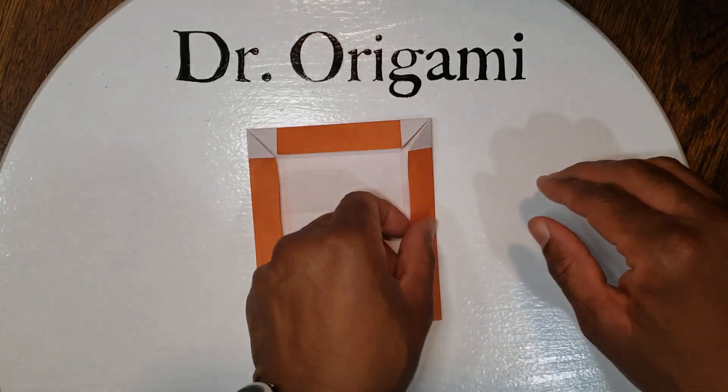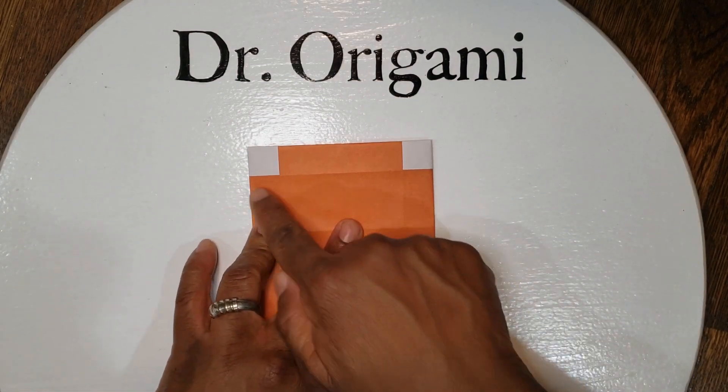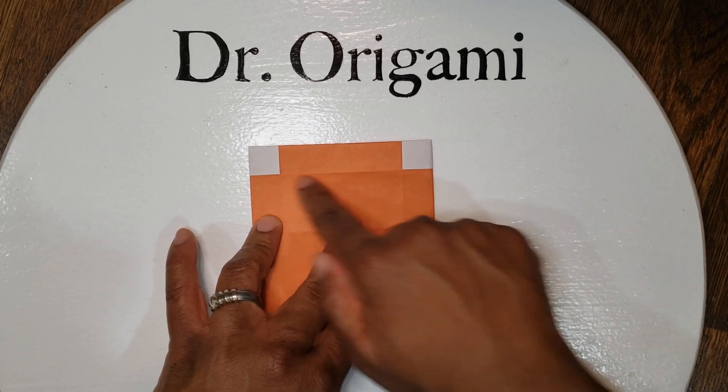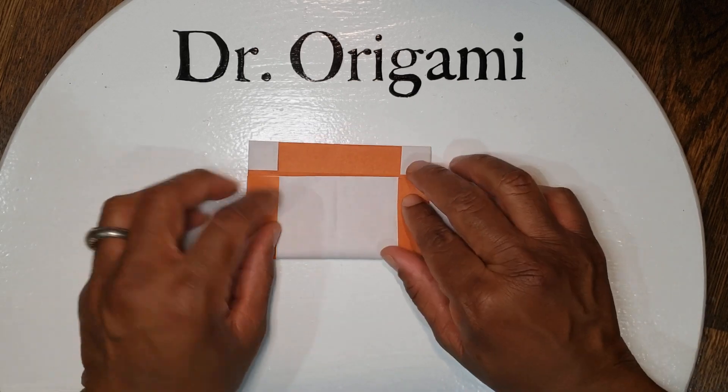Next we're going to flip it over. The very bottom line is going to meet this line up here by the white corners, so fold it up from the bottom to here.